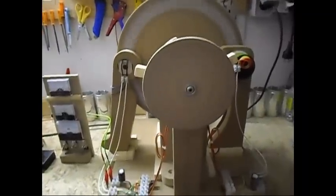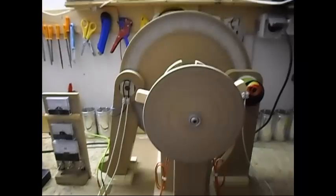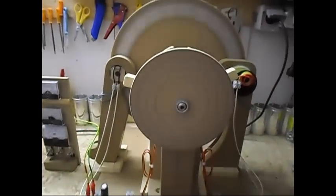Ladies and gentlemen, welcome! Today I'm going to show you another project I'm playing around with, and this is a project where I'm trying to do a simple self-loop system.